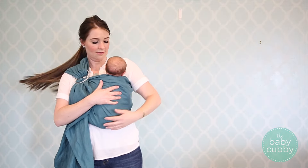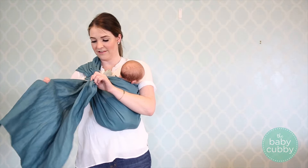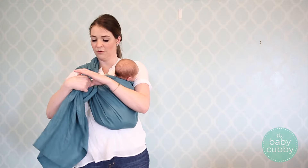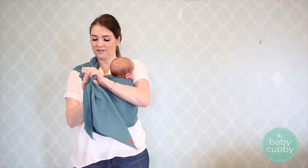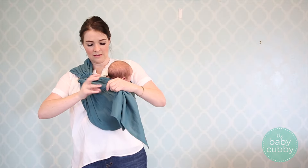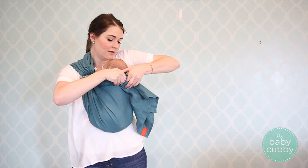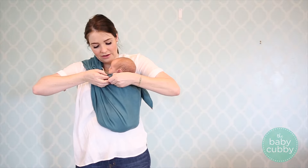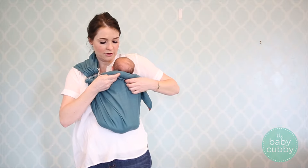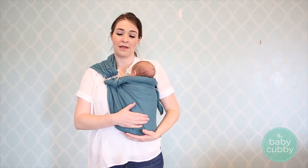He is in the carrier. Then what we're going to do is take all of this extra fabric — this is really helpful with newborns. I'm just going to roll this, twist it, twist it, twist it. Then I'm going to bring it right here and fold this fabric up and over. It actually creates a little bit more head support and comfort for them, makes it feel a little more secure, and also gets that tail out of the way.